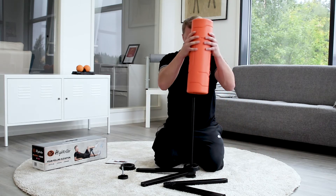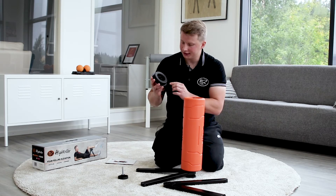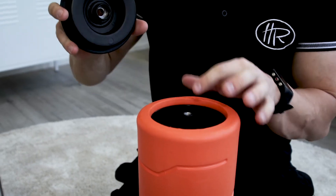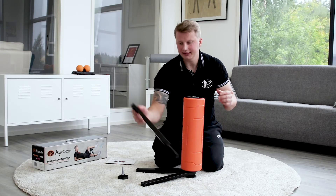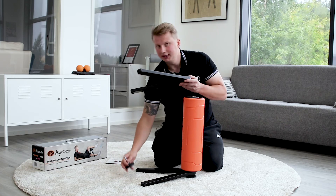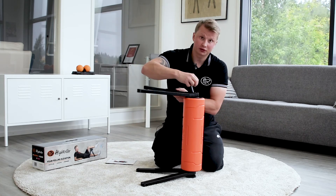Take the roller part, put it through the axle, and then the second end cap. It is important that the axle hits the center part. Take the second pair of legs and again it's important that the letter A is visible, so it goes the right way.